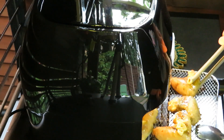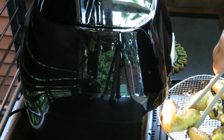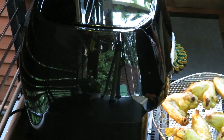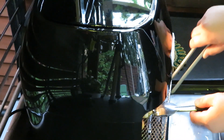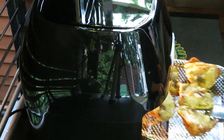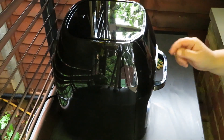Now it's time to turn them upside down. I'm going to put it in the oven for 10 more minutes.